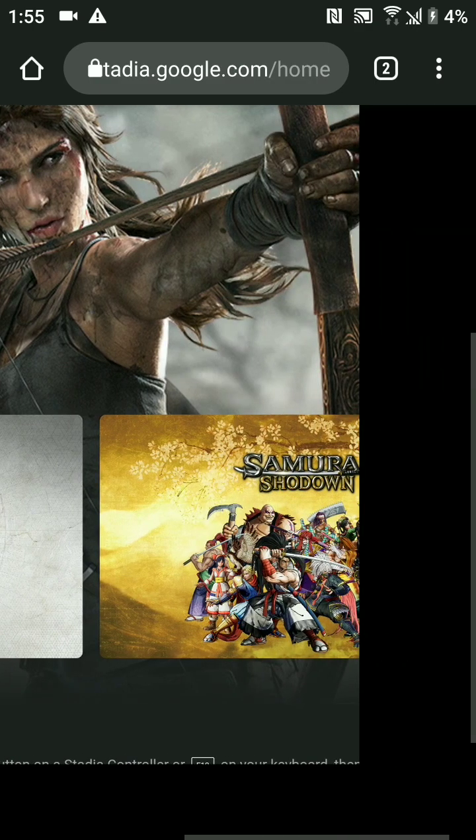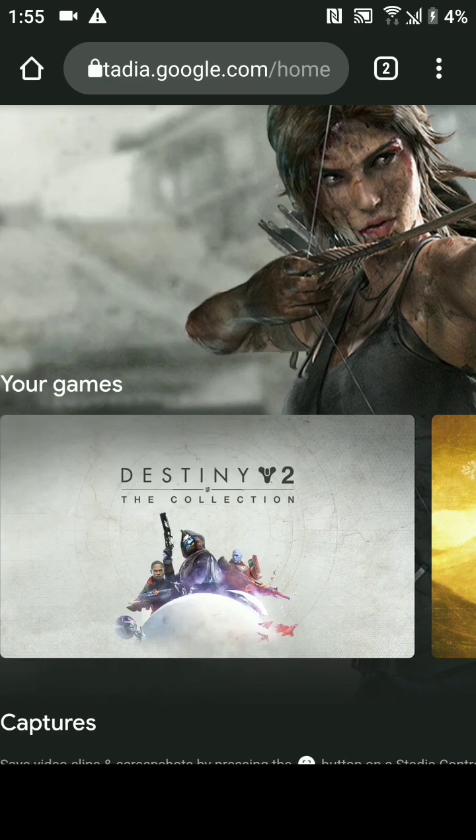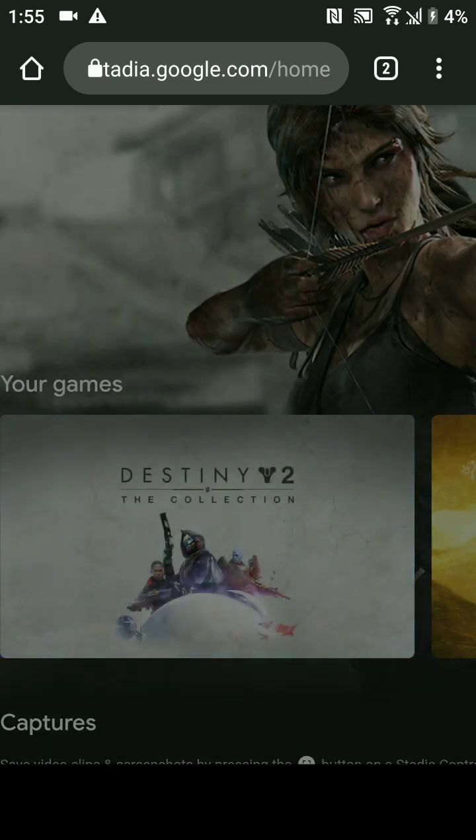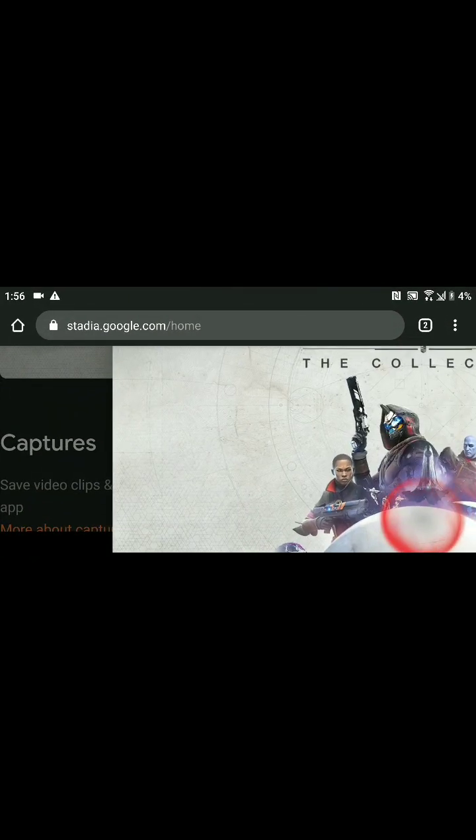If we scroll down we can see the games we have — Destiny, Samurai Shodown. I'm just going to click on Destiny this time so you can see that Destiny works too. It works better when you flip your phone sideways — see stuff happening there, there we go.